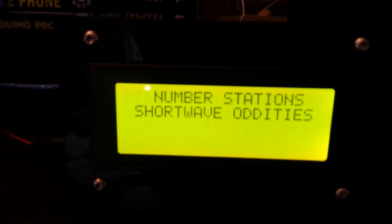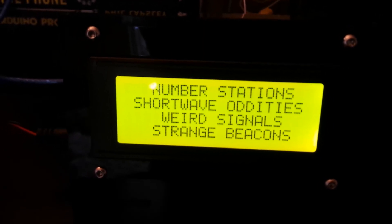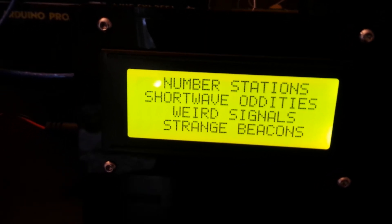I recommend the one that's got the module on the back because it only requires four wires, since you're kind of limited on the amount of space that you have on the inside of this for the Arduino Uno.